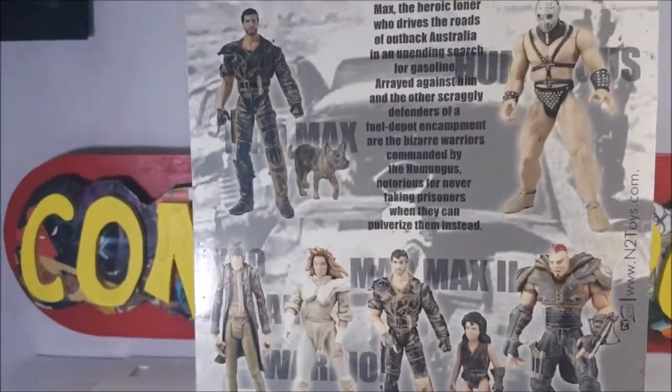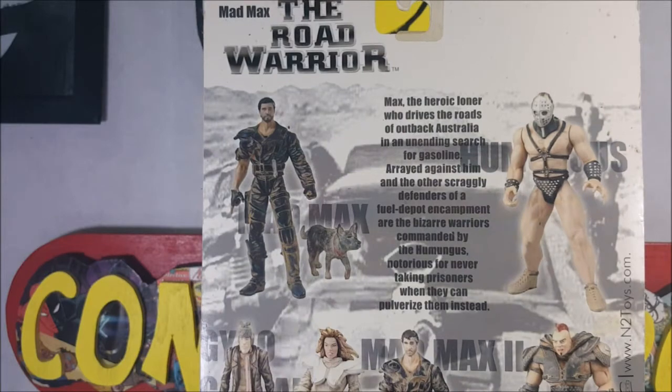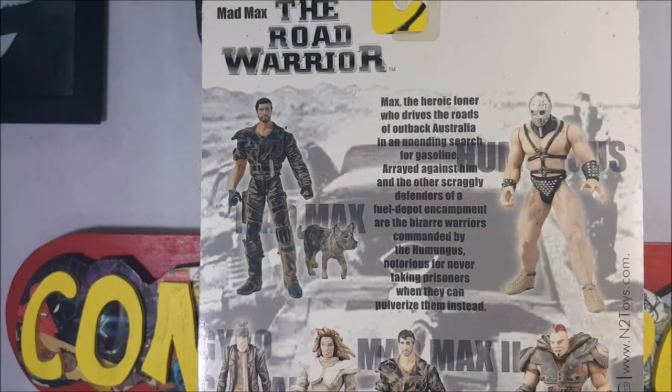Now we'll take a look at the back. Mad Max The Road Warrior: 'Max, the heroic loner who drives the roads of Outback Australia in an unending search for gasoline. A raid against him and the other scraggly defenders of the Fuel Depot encampment are the bizarre warriors commanded by the humongous, notorious for never taking prisoners when they can pulverize them instead.' Forgive me if I read that wrong — the punctuation is a little hard to see with the background.